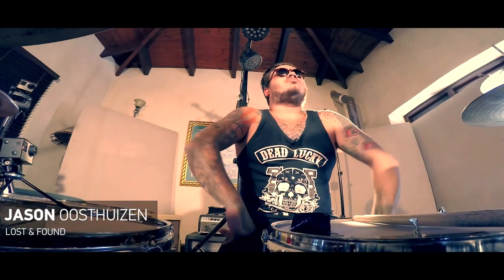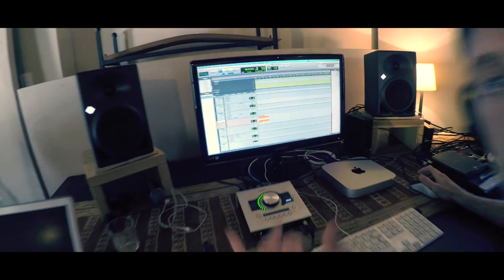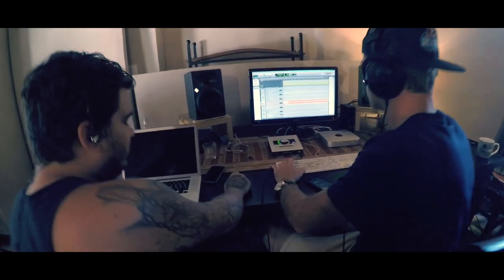We're here today doing four drum covers for online and for my drum sponsors, and I'm tracking them with Dane Taylor at his studio in Blouberg.